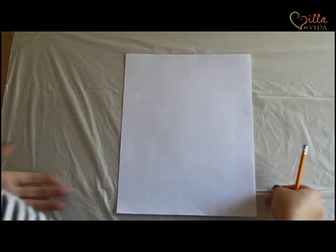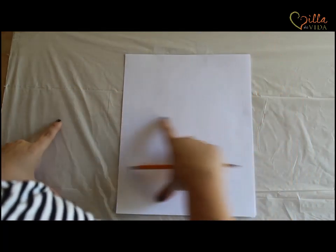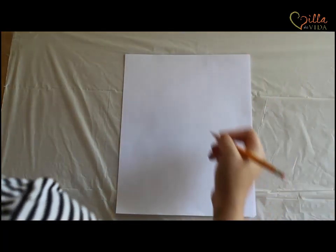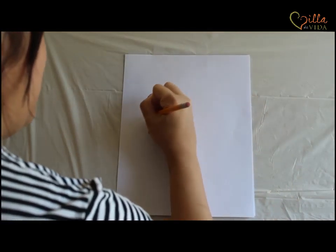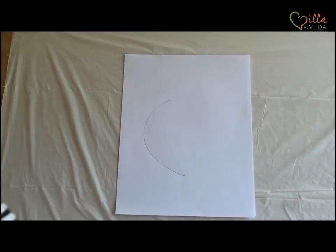All right everybody, you want to have your paper hot dog style. Remember, hamburger style is sideways — hot dog style is when it's up and down. And we're going to be drawing our seahorse. You're going to start out with a rather large curve, and this is going to be the seahorse's belly.